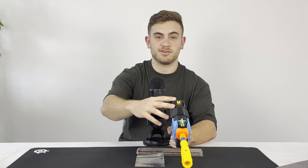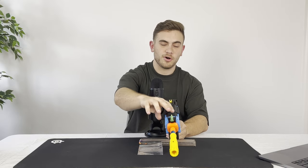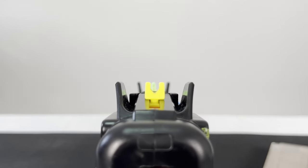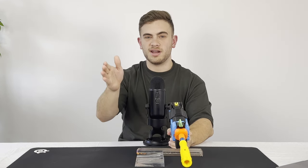The base iron sights on this blaster are really cool. I love what Nerf did in terms of adding a really cool holographic piece at the front of the iron sights, with really cool wings off the side as well, which allows you to get a really nice picture when aiming at targets.